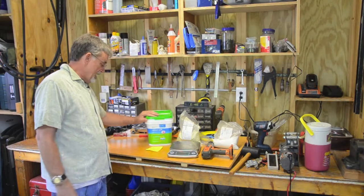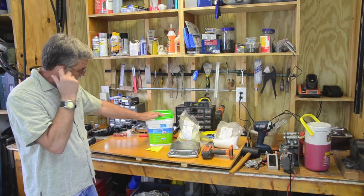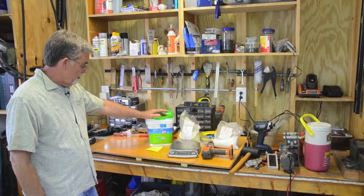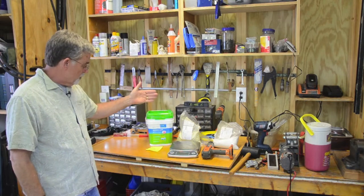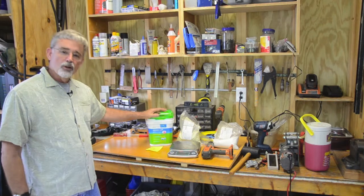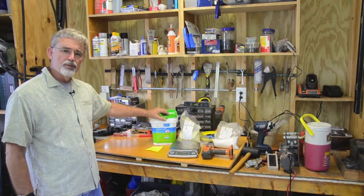I then add Epsom salt — I believe I got this at Walmart. Epsom salt is magnesium sulfate and it helps with the production of blossoms, fruit, and chlorophyll in your plants. It just really helps your plants produce.